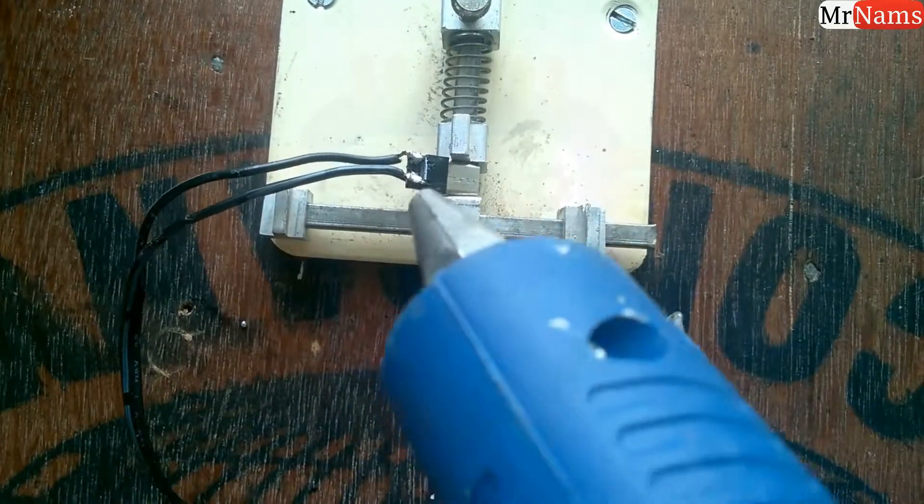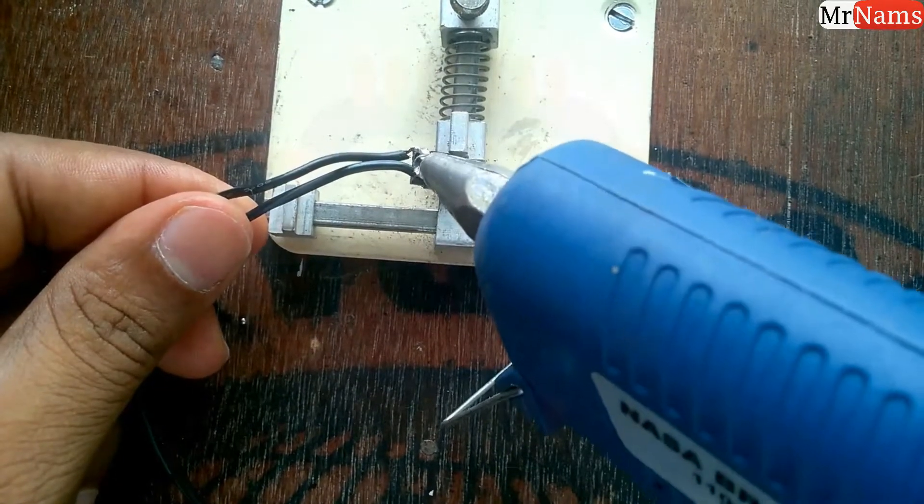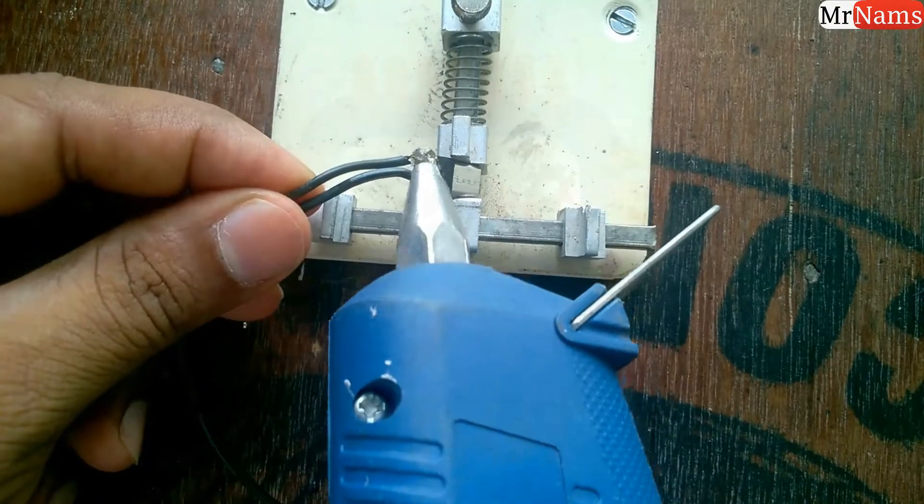Take a glue gun and apply glue on the wires we just connected to the micro USB male. This acts as an insulator as well as it will protect the solder joint.